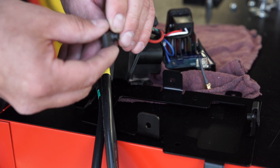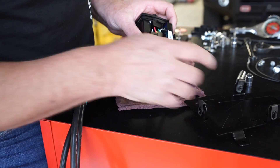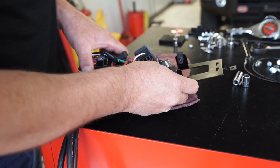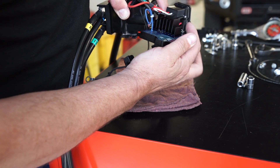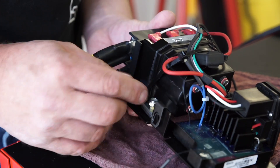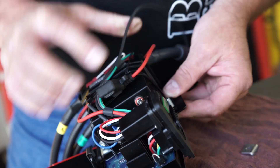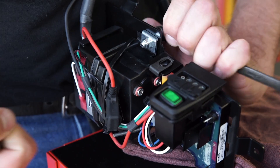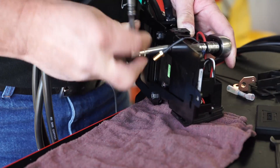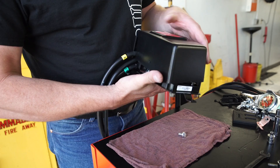Attach M6 clip nuts to the relocation bracket tabs. Insert the two tabs of the control module into the relocation bracket slots. Mount the contactor and control module assembly to the relocation bracket. Attach the new relocation control pack cover to the bracket.